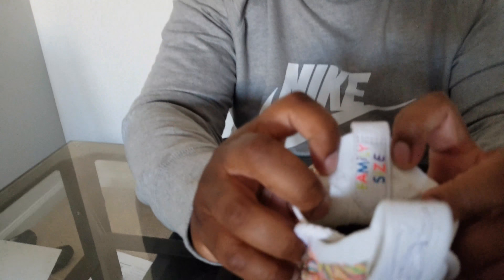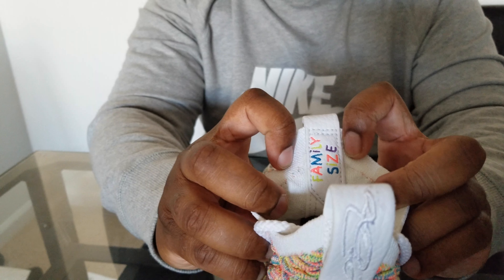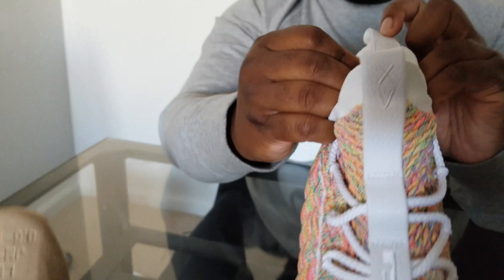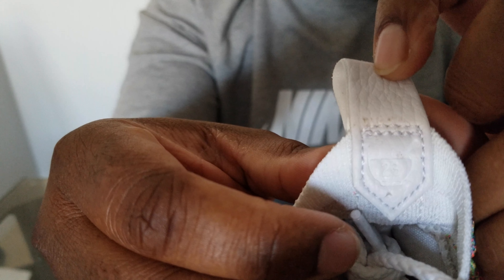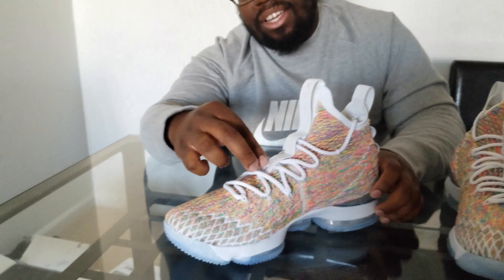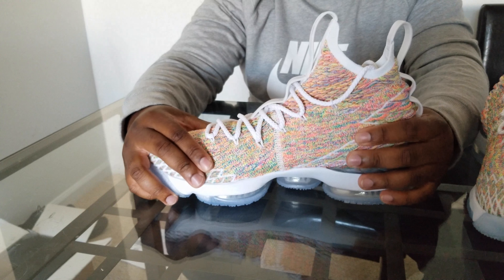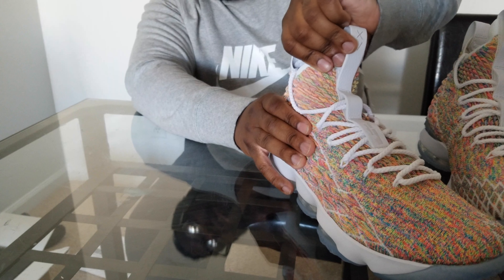The reason I took the shoe tree out is because on the back tongue here you can see it says 'Family Size,' with different coloring. On the loop back here it's got a 23 and a bowl — which is pretty cool, cereal reference. The overall design is still the same basic design you're used to on LeBron 15s. You've got your rope laces, leather on top for your lace loops, and still that upper flynet — really, really good flynet.